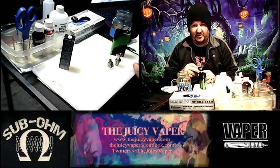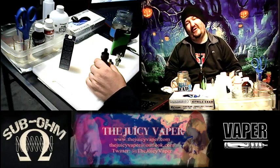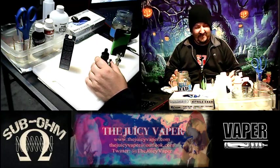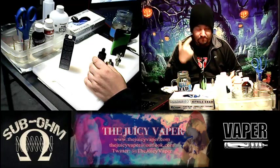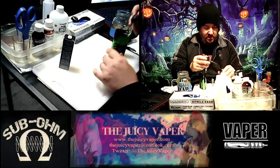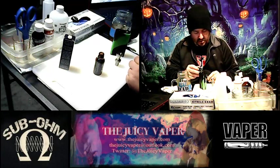That 0.2 ohm coil should give some pretty good heat-up and vapor. The 0.2 coil will have a nice flash point to vaporize and give an excellent flavor and consistency. Let's go ahead and prime the wick and coil — the reason we do that is simple: right off the bat we're going to try and avoid any dry hits.